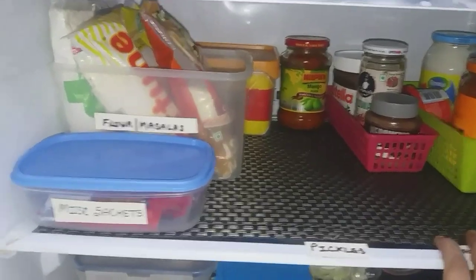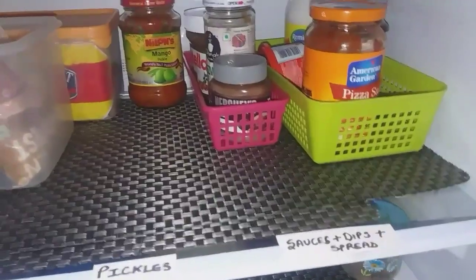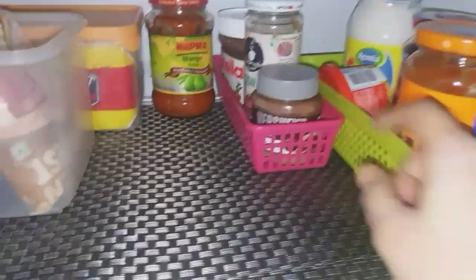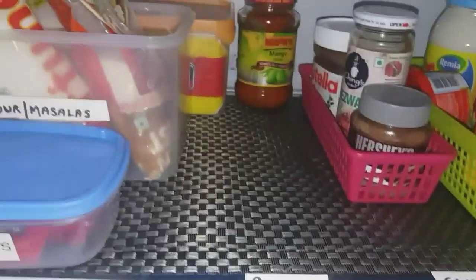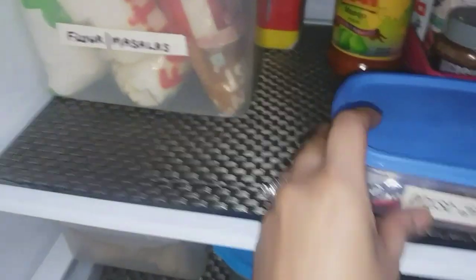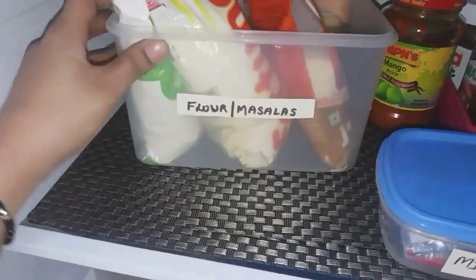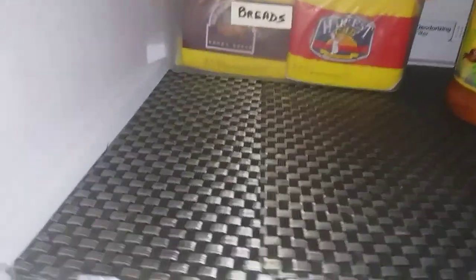On the second shelf I've stored all my dips, spreads, sauces, and jams in beautiful containers, with pickles in the middle. On the left side of the second shelf there is a box for miscellaneous sachets, a box for flour and masalas, and there is also a bread box.